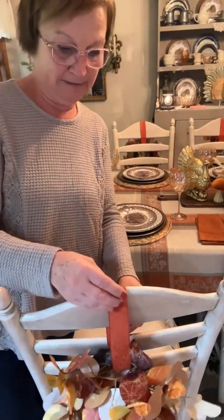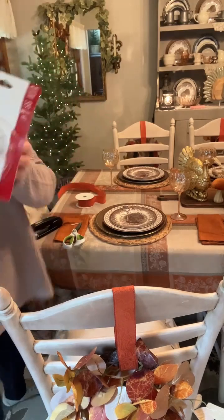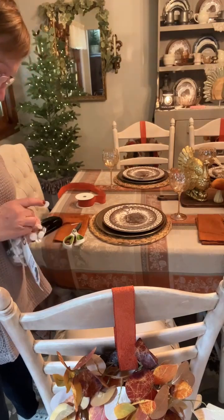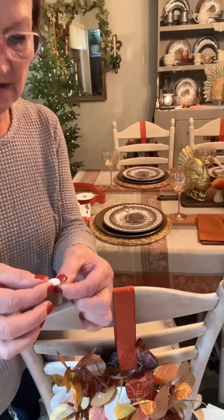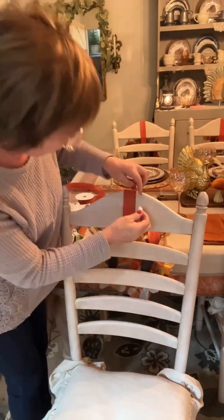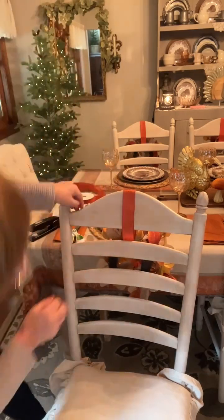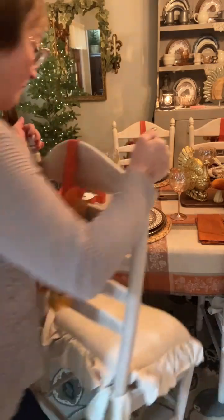I said, how am I going to keep these from sliding all over the place on my chairs? I am using these little Velcro dots. I'm going to Velcro these to my chair. So I'm just going to take two Velcro dots, put them together, and then I apply them to the back — like on this front side where the person's going to be sitting. Make sure you've got them in the center there and press down. Now that's going to keep my ribbon from sliding back and forth on my chairs.